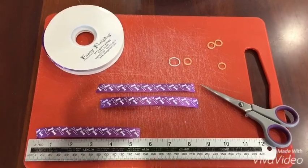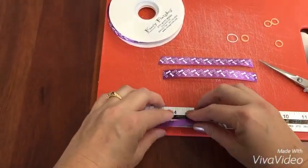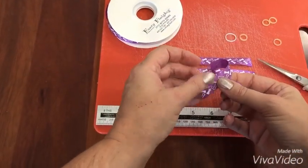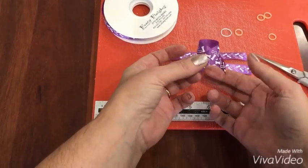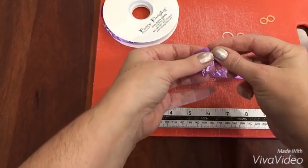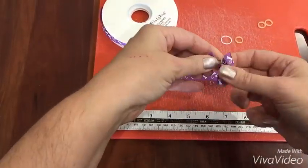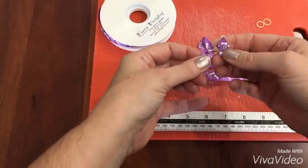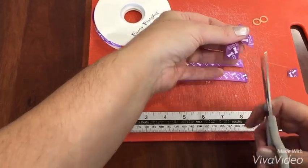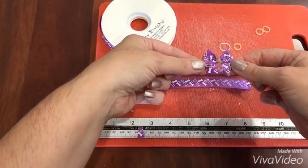You can probably find them on eBay as well. These are really simple — just take the length of ribbon. I always describe it as the breast cancer ribbon shape: fold that over, take your band, simply wrap it around. Straighten that out a little, and then just cut the edges. There you go, that's all there is to this one.